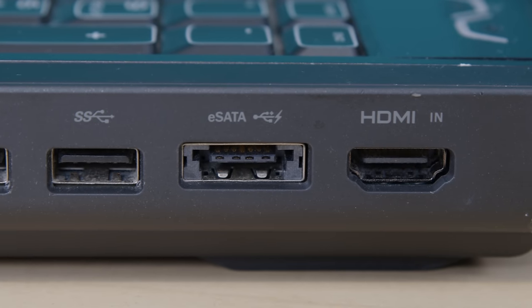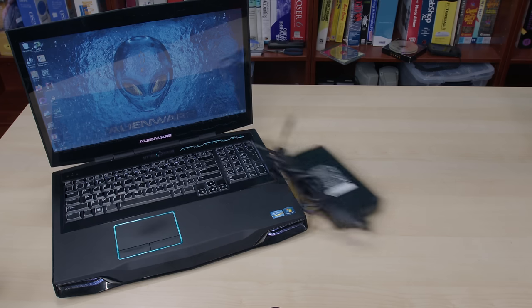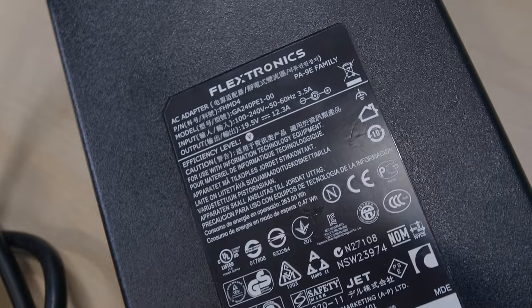USB 2.0 is so slow. It also has a combo USB and eSATA port, which somehow feels more outdated to my eyes than an ISA slot. All this stuff is pretty normal for the era. And like any gamer machine from any era, it also takes a power supply with the displacement of a cruise ship that weighs in at over 180 watts.